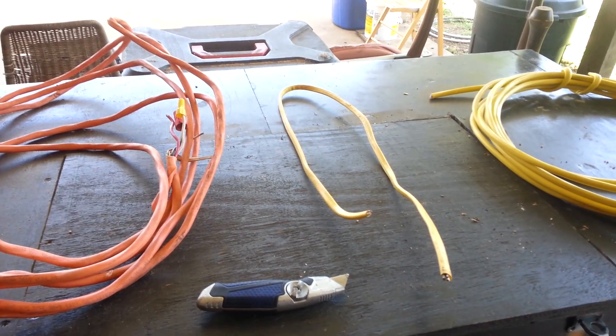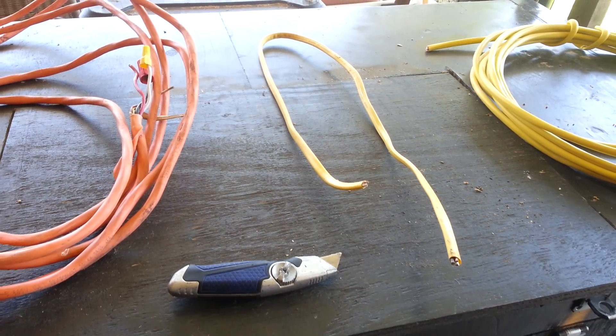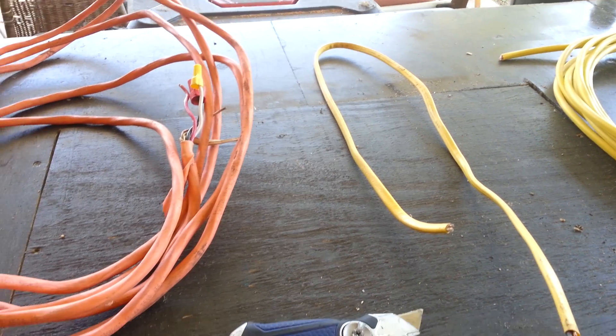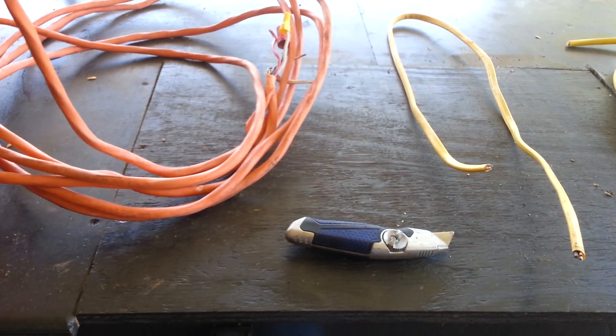Hello, it's Sam here with Everything Electrical on YouTube. Today's video we're doing Romex 101, and the purpose of this video will just be a general overview of Romex, what it is, and how it works.